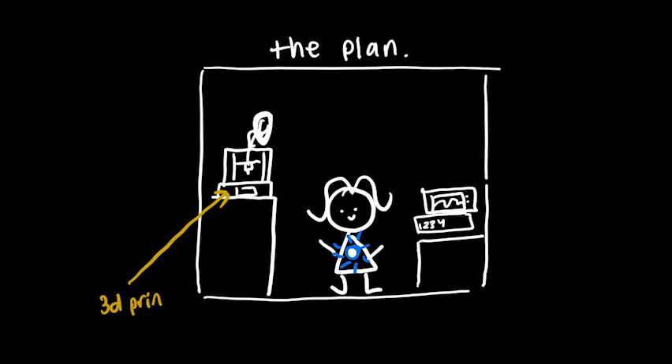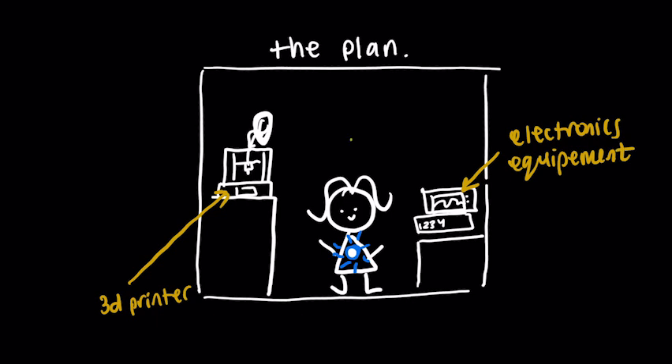To achieve this, I'll add some equipment to the background to fill the space, including a 3D printer, a waveform generator, and an oscilloscope. As a focal point, I'll sit in the center and wear an Iron Man-inspired arc reactor. But first, I need to make the arc reactor.